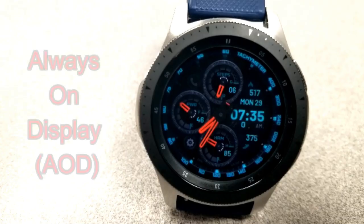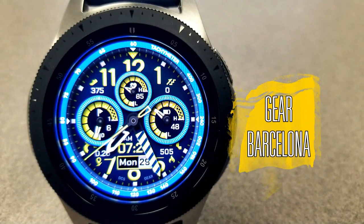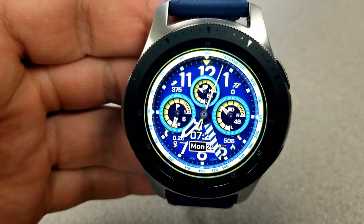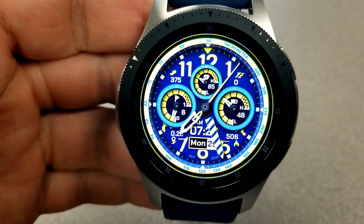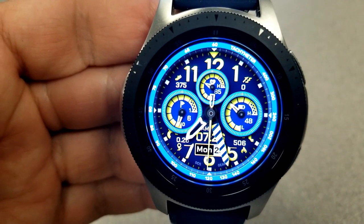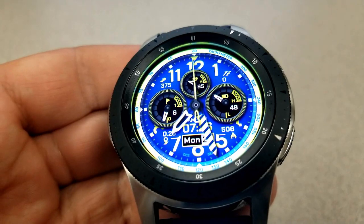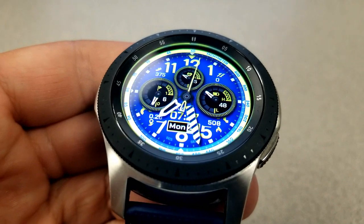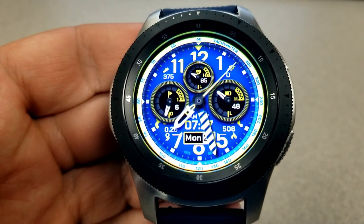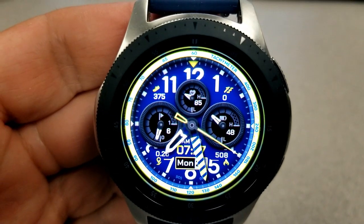The other free Burgeon face is another hybrid. It also has three dials, but they are laid out in the top half of the face in a horizontal configuration. The display information inside them remains the same — step goal on the left, heart rate above, and battery remaining on the right. The remaining features are all in the bottom half, including the date, digital time, calories burnt, and step count at the very bottom.